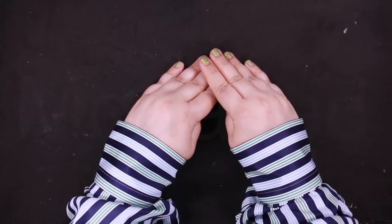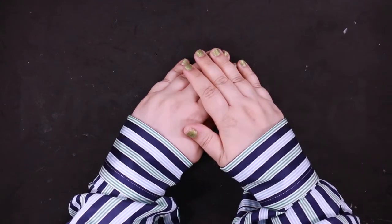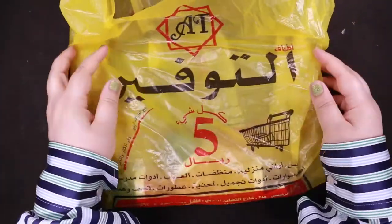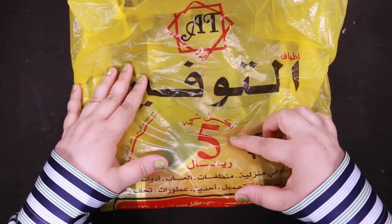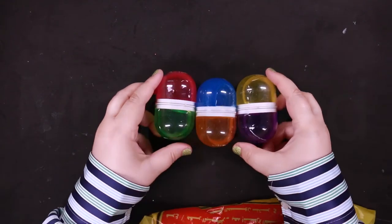Assalamu alaikum everyone, I'm back with a new video! Today it's all about slimes. I'm going to show you some very cute slimes that I got from this new place — I think it's new. Everything there is like five riyals. This pill capsule shaped container is filled with two different colored slime.